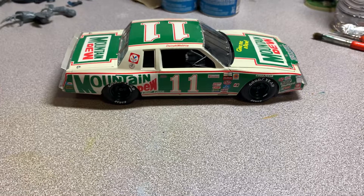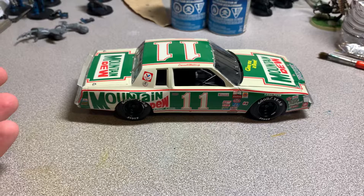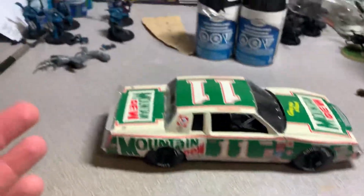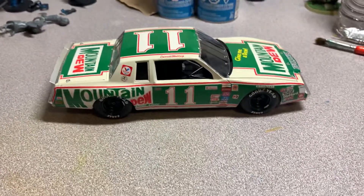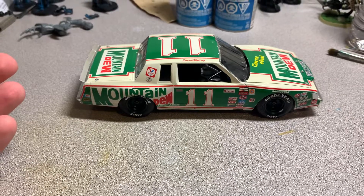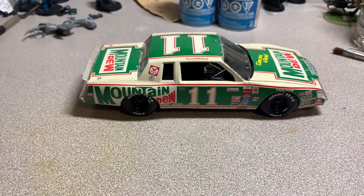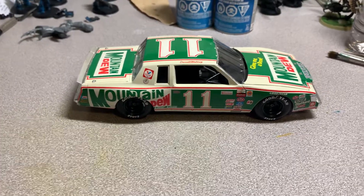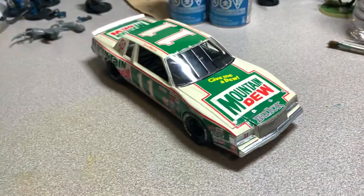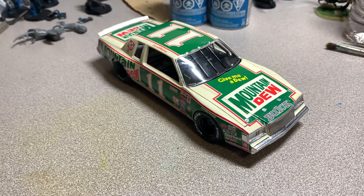I learned a lot — I haven't done a car kit in probably 15 years, so this was a lot of fun. I was taking a break from Warhammer 40K stuff, and I've always loved auto racing, so this was a nice break from that. Hope you like it, and there will be more of these to come — I've got a bunch more models to do. We'll see you at the next video, take care.